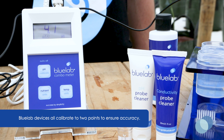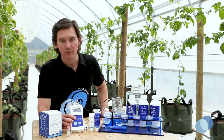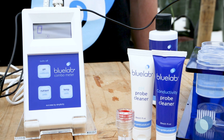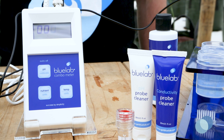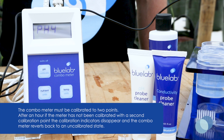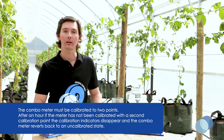Wait for the reading to stabilize on the combo meter. Press and hold the calibrate button until CAL displays on the combo meter screen, and then release your finger. You'll see a series of flashing symbols again letting you know the pH 4 calibration is taking place. When calibration is complete, you'll see the pH 4 calibration indicator appear on the display. The calibration indicators will be on the display until it's time to calibrate again.